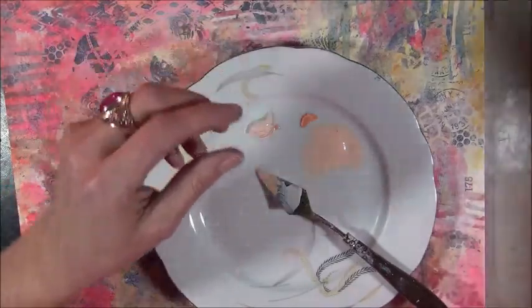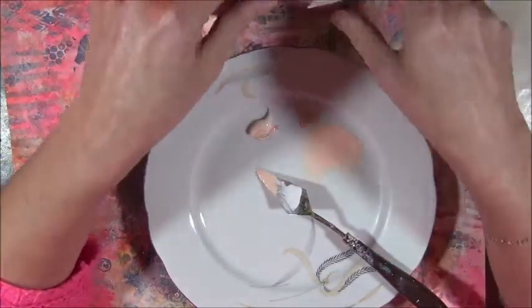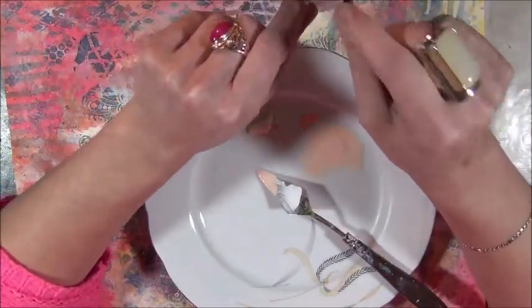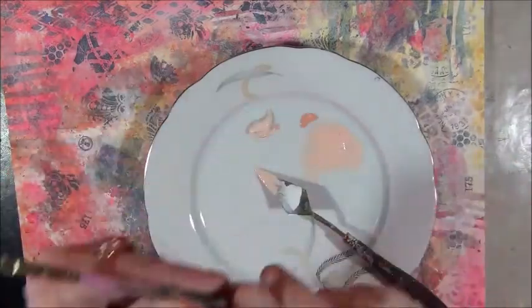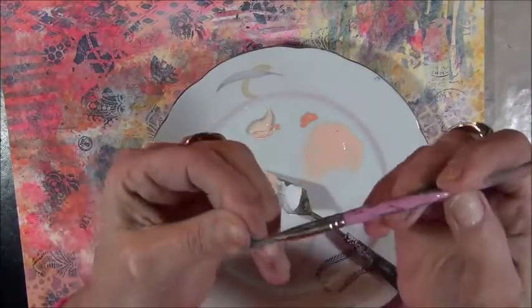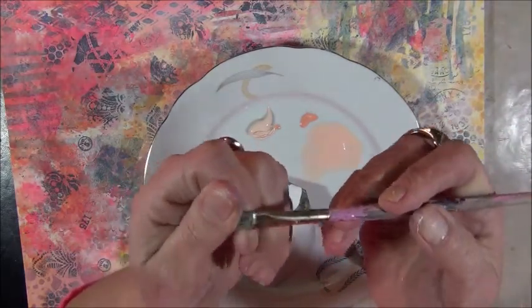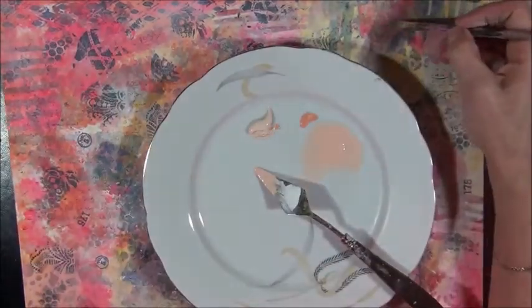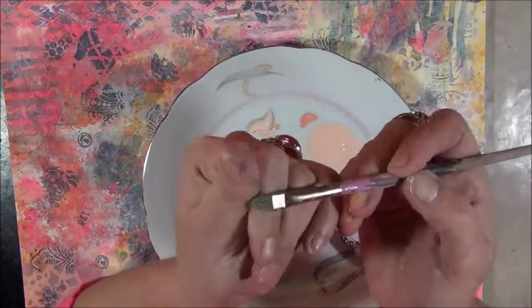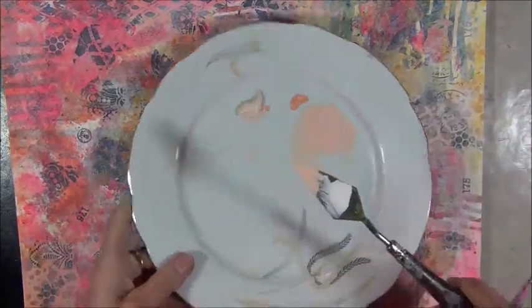I work with really old brushes — I can't say goodbye to them. They are in a really bad shape, really old and really cheap brushes. I really abuse my brushes. I don't use very expensive brushes because I do a lot of scribbling, and if I have expensive brushes I have the feeling that I'm not free — not free to do what I want. And that's not what I want.